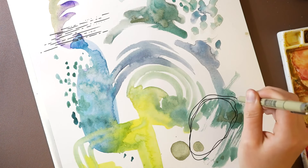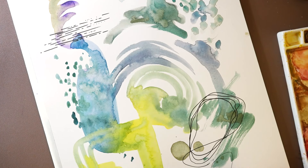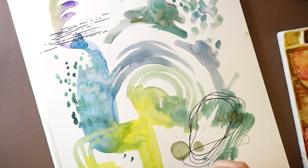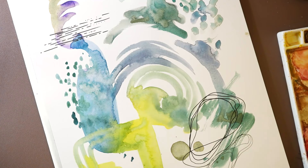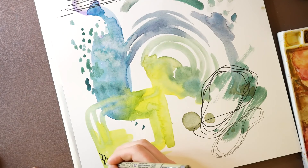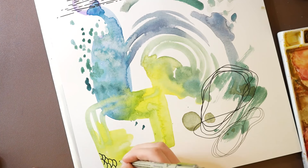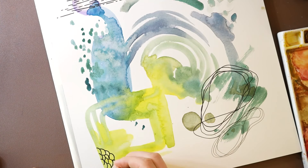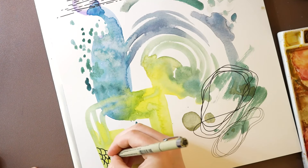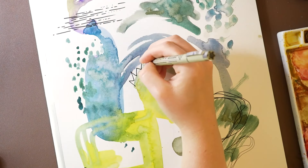Again, I'm not really thinking about what I'm creating. I'm thinking a little bit about the composition, but I'm not worrying about whether it's going to look nice or not. For line and wash paintings I recommend using water resistant pens. My favorite to use are micron pens. I'd also recommend getting them in a few different line weights. Creating some scallop shapes over here, maybe some jagged marks.